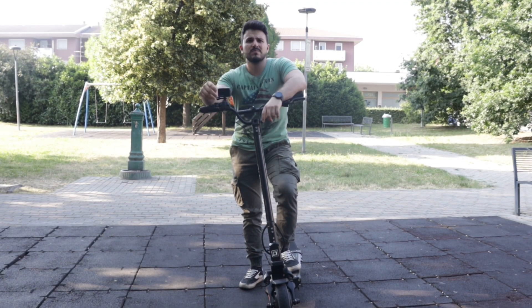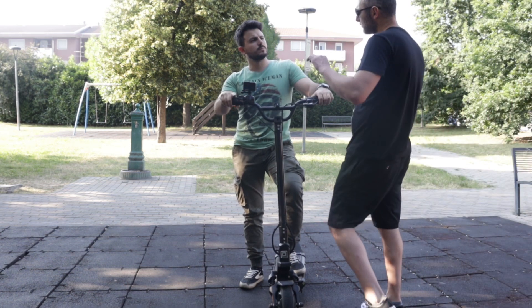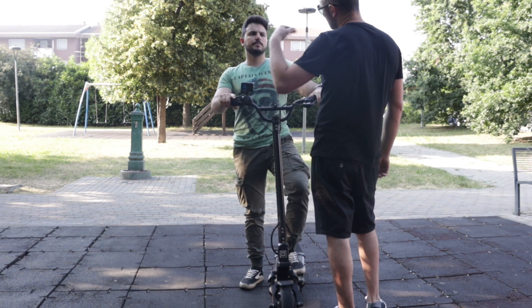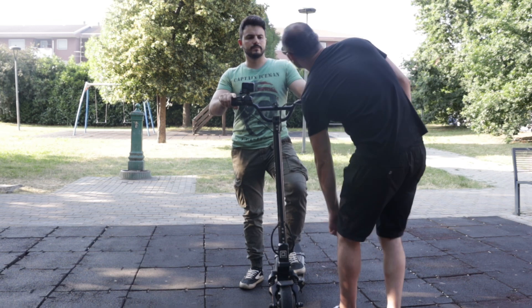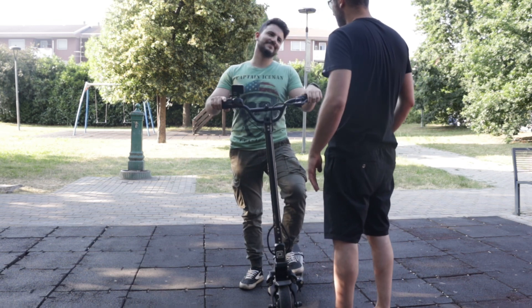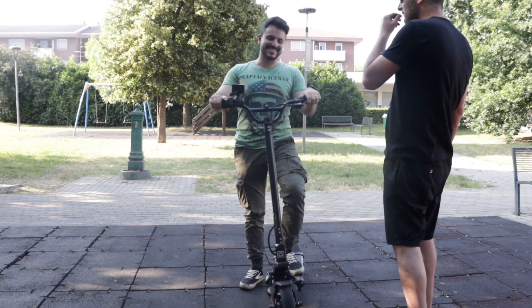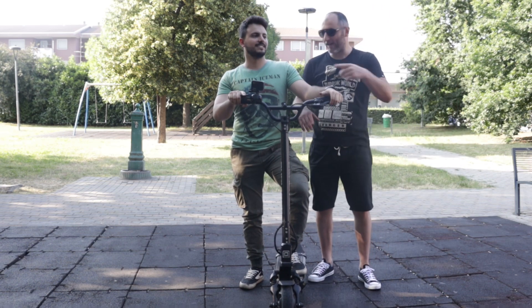Simo, facciamo una prova con la N10? Andiamo. Poi ne facciamo due: facciamo sia quella partenza da fermo e ne facciamo pure una lanciati. Così vediamo in velocità finale chi va avanti. Senza prendere la scia. Senza fare i furbi. Corsa regolare.